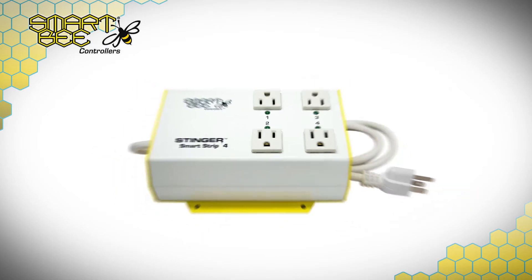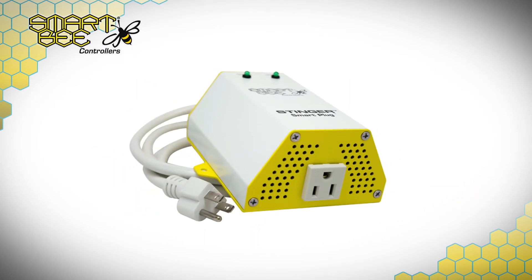Hi there, and welcome to the SmartBeat Controllers How-To Video Series. Today we'll be focusing on the SmartStrip 4 and the Stinger Smart Plug and some of their key features. The How-To Video Series should not be considered a replacement to our Getting Started Guide, so be sure to download and read it through so you're already familiar with our devices before proceeding with these videos.